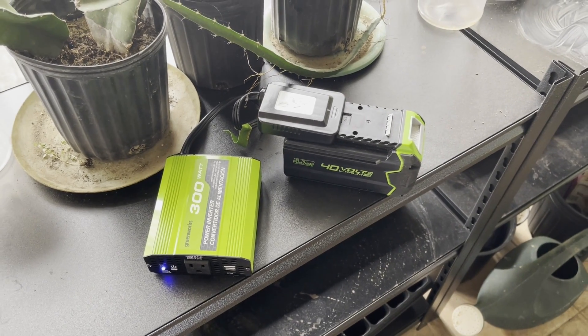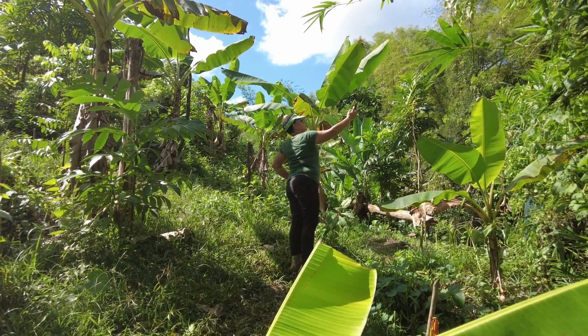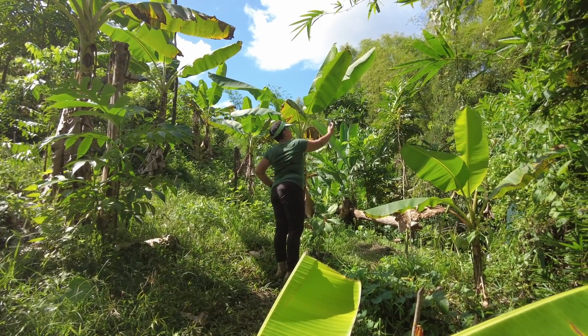We bought a Greenworks inverter for it and we plan to test that as well. But because we ordered recently, the Christmas shipping backlog has delayed things a bit. We're going to do testing as soon as we get those two items. Right now, data service from mobile is still a struggle, so this Starlink will make a massive difference.